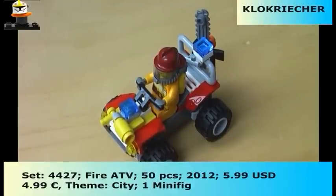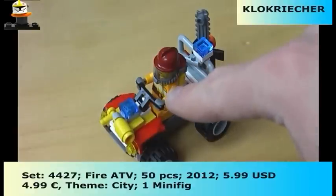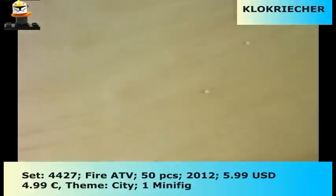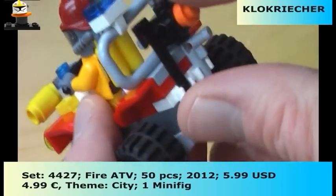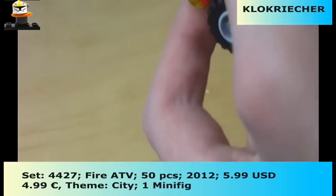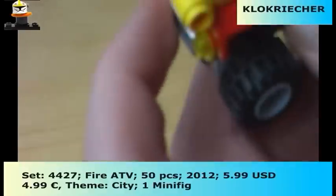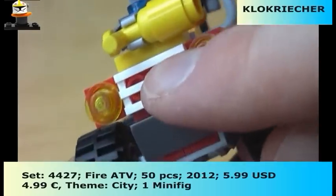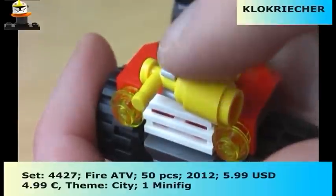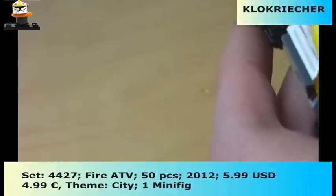Here we have the close-up of the Fire ATV, with the firefighter sitting on the vehicle. We get the steering wheel, or joysticks, whatever you want to call it. We also get an axe and a chainsaw, which is pretty nice — there's a really nice micro detail on the chainsaw, a really awesome looking piece. In the front we get a siren, some headlights, the grill, and also a fire extinguisher on the front.